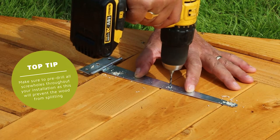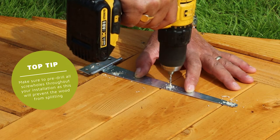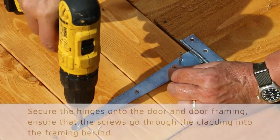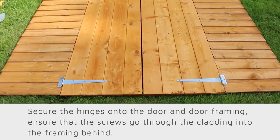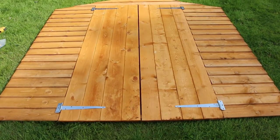Pre-drill all screw holes throughout this installation as it will help prevent the wood from splitting. Once you have pre-drilled through the screw holes, you can now secure the hinges onto the door and the door framing, ensuring that the screws go all the way through the cladding into the framing behind.